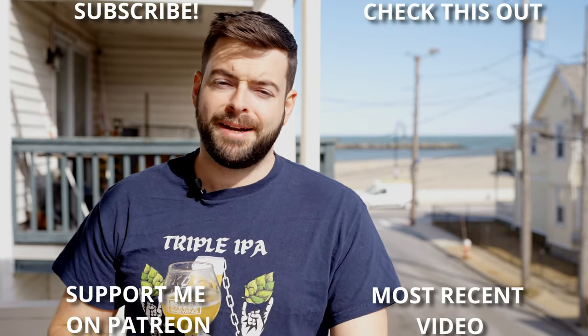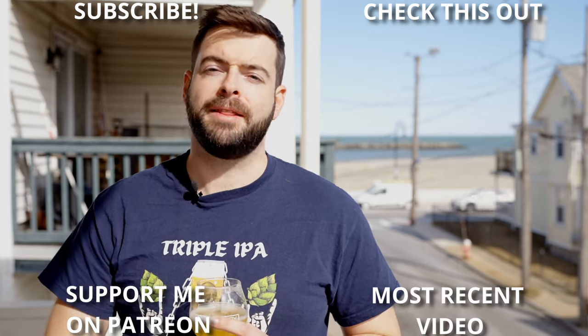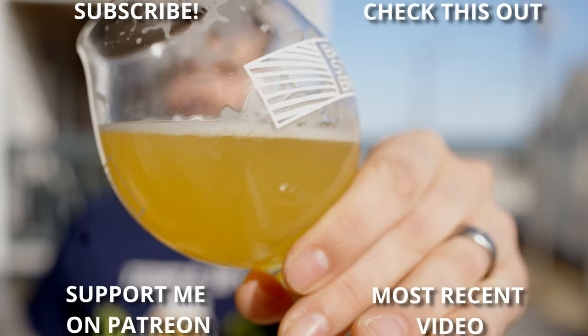Last but not least, if you're still here, thank you very much for watching all the way to the end. It means a lot to me — the Graded Glass videos usually take about 20 to 30 hours of production, so when you watch all the way to the end I know you're getting the most out of that. So this one goes out to you guys, and until the next one — cheers!